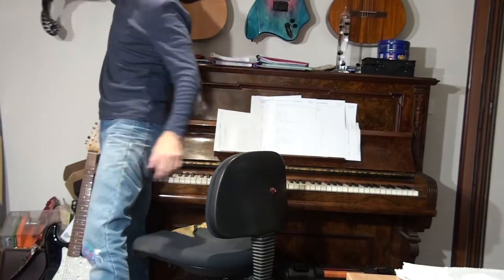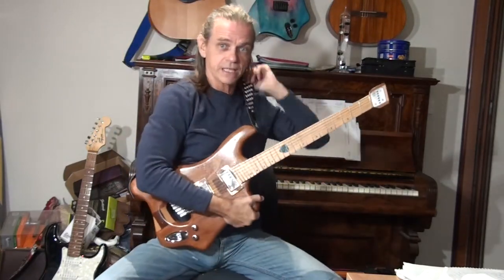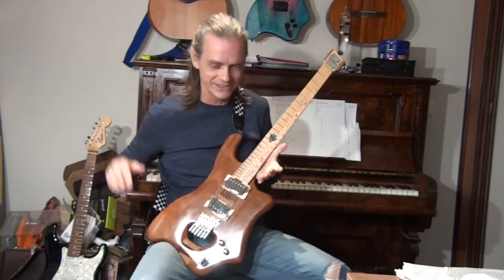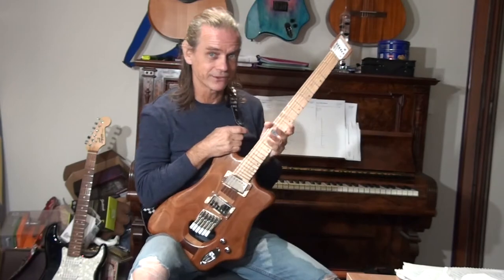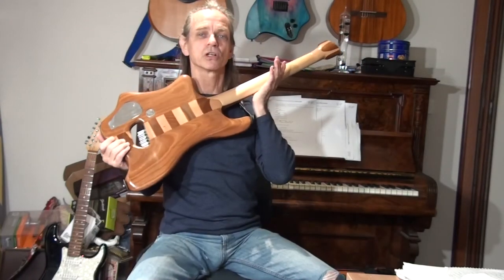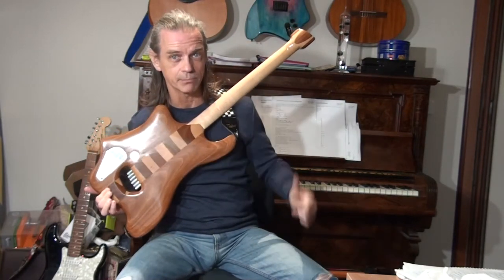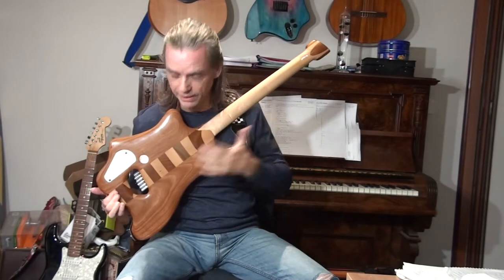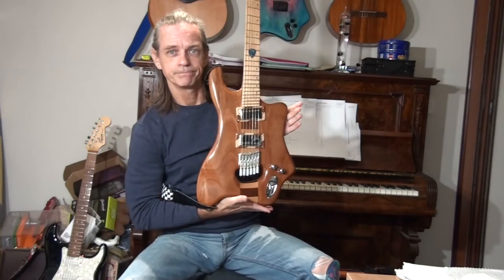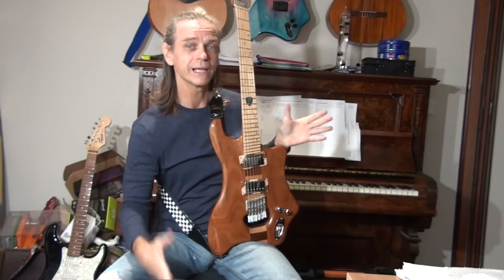This is my latest build — my last build. The videos for this are actually not finished; it's a three-part series and part two is up but part three isn't yet. It was called Chocolate Ripple Cake because it was a through-neck build. Spoiler alert: if you haven't seen the videos, the neck breaks and I have to replace it, which is why it kind of looks like that.